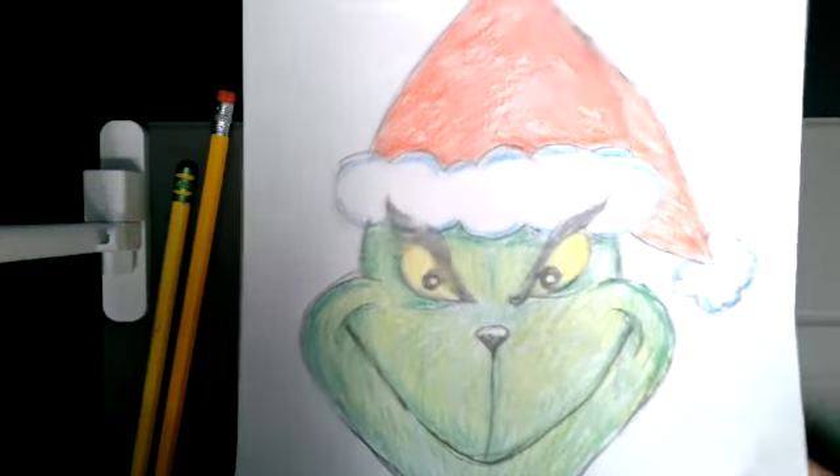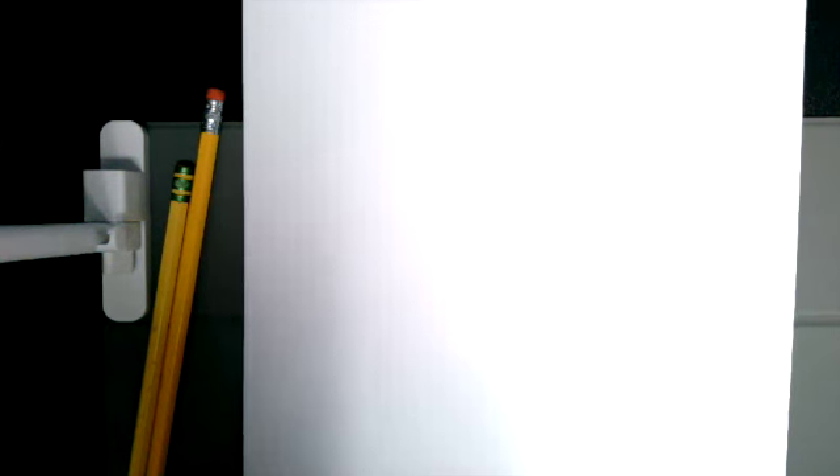For this little drawing, all you're going to need is a piece of paper, some pencils, and then of course for coloring, whatever you like to color with. I have crayons here, but it's up to you — whatever you feel like.